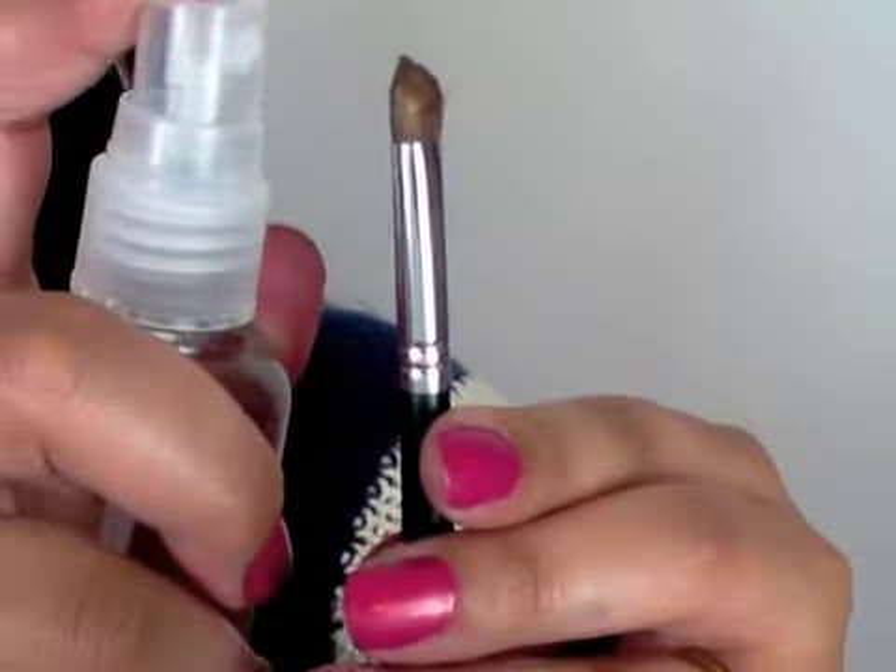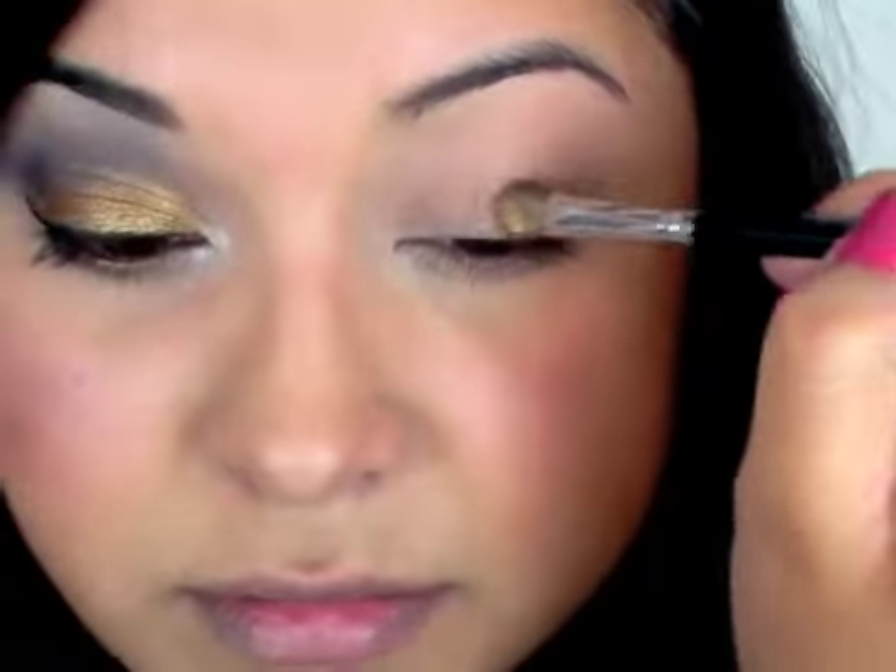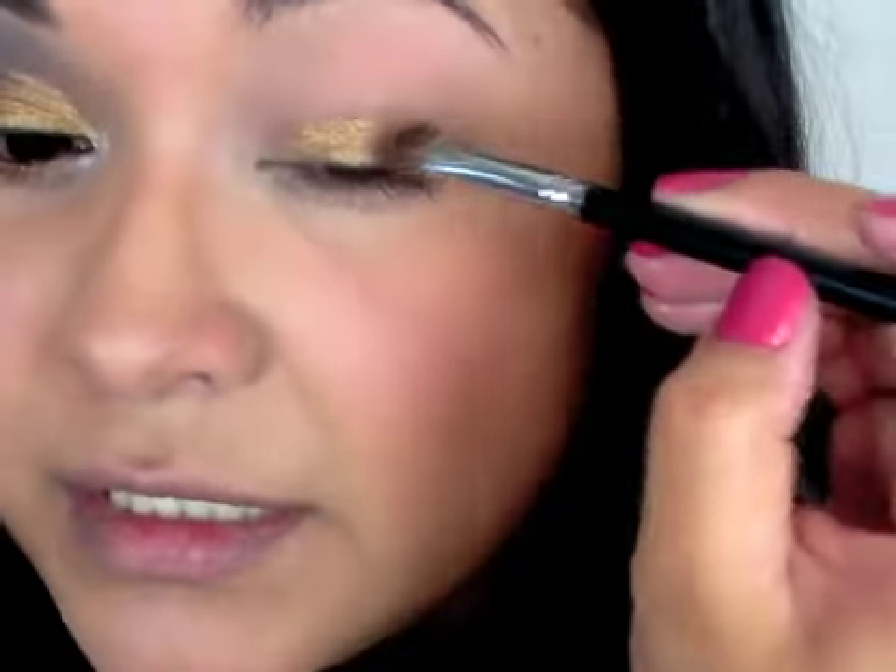I've got a brush. This is just a spray bottle with water on it. And I have a loose shadow on here called Sage. I love this color. So what you're going to do is you're going to do the pat and sweeping motion all the way across the lid.